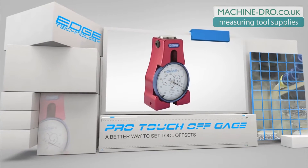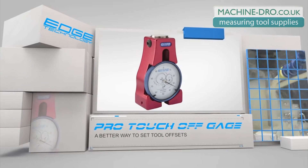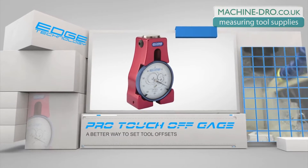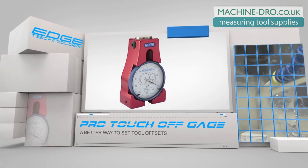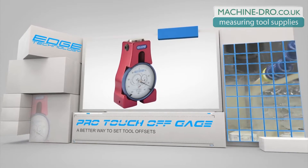The Pro Touch-Off Gauge by Edge Technology is a must-have accessory for any CNC milling machine. It is designed to quickly and accurately acquire your tool offsets. This gauge will dramatically decrease setup time and eliminate tool path mismatch, ensuring every job is set up the same way and runs without issue.